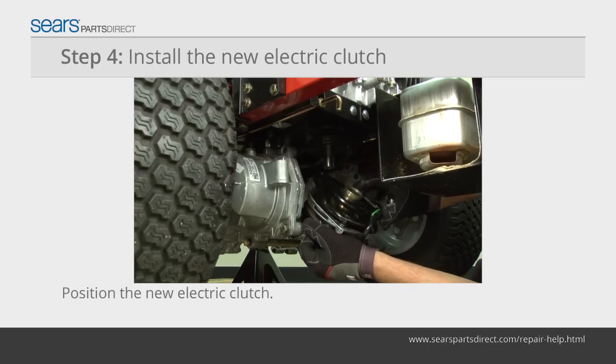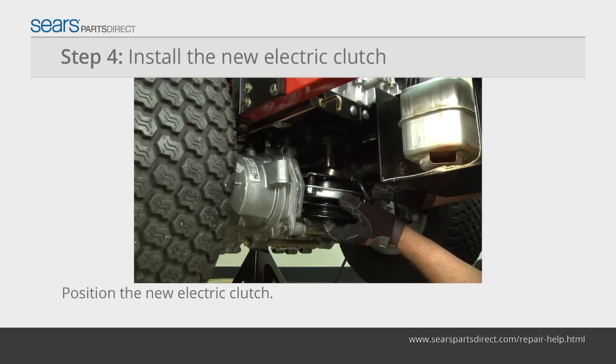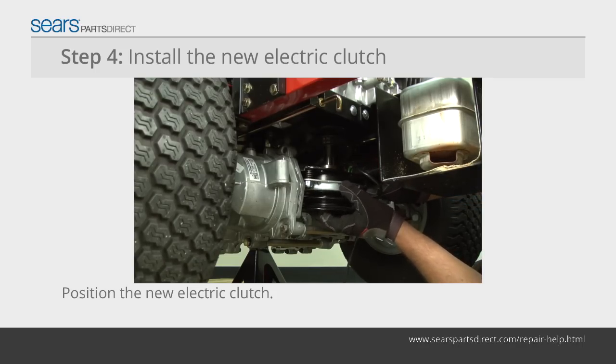Position the bushing on top of the electric clutch. Line up the slot in the electric clutch pulley with the key in the engine shaft and push the electric clutch onto the engine shaft.